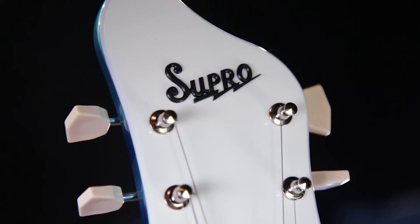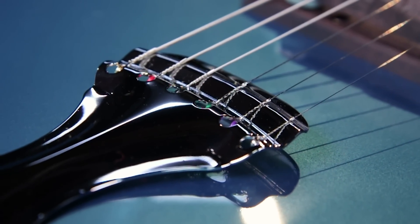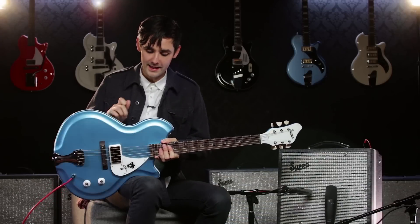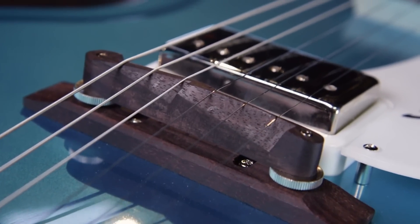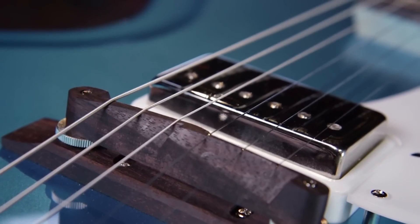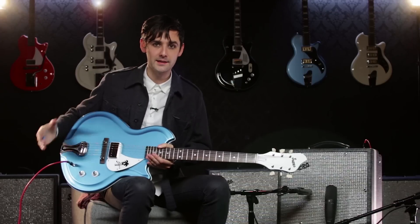Supro's Sahara comes with vintage correct tuners. It has a cool dobro tailpiece, which actually really affects the tone in a beautiful way. It has a chambered mahogany body, a composite acoustic glass top, and an adjustable rosewood bridge. And this pickup, of course, is the legendary Vista Tone pickup. So this is basically a very accurate throwback to a vintage Supro 1960s guitar.